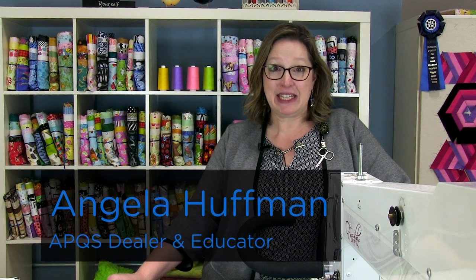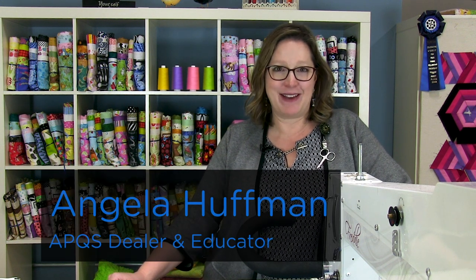Hi, my name is Angela Huffman. I'm a dealer and educator for APQS and I have a cute little border today to show you with Betty the butterfly.